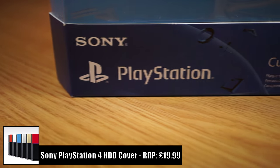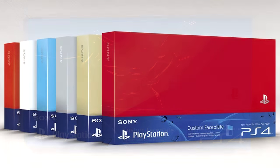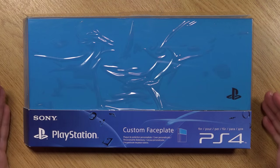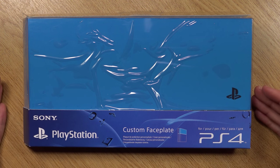This comes in various colours. Here we have the aqua blue, but it also comes in red, orange, and white, and I believe there's a gold one as well. And depending on how well they do, I'm sure they will make more designs available, and I really hope that they do too.